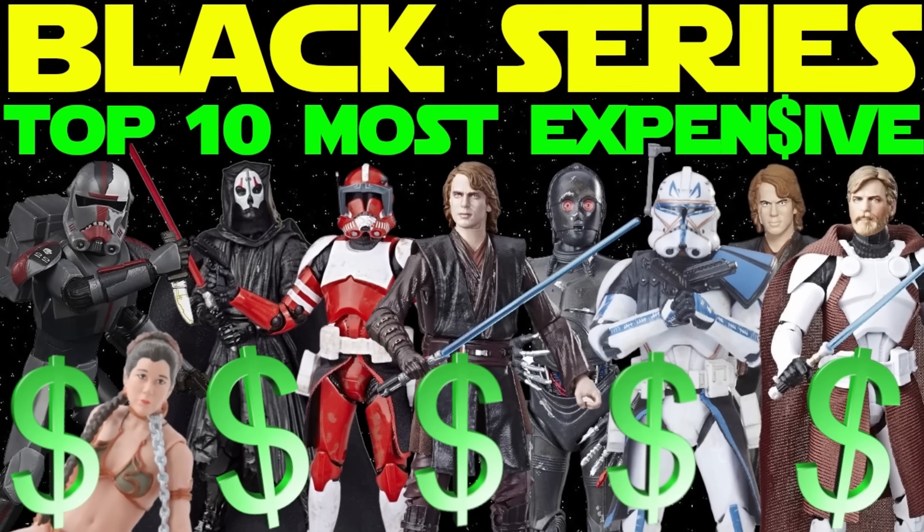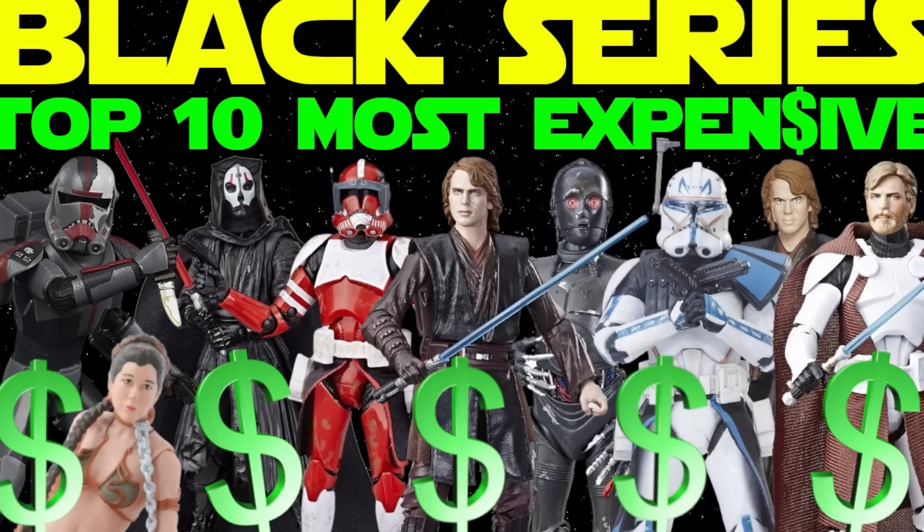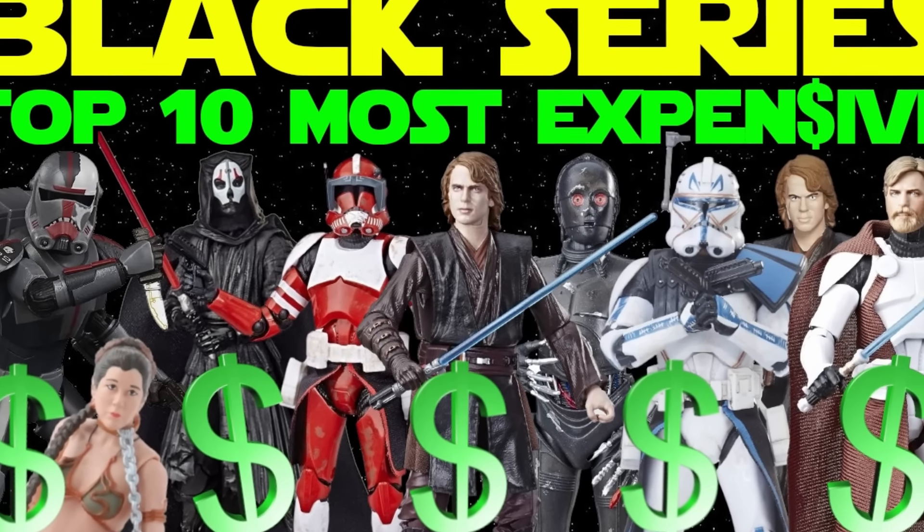Welcome back to Figure It Out, the Out of the Basement Black Series talk show. I'm Nate, joined with Justin. Today we're going to be counting down the top 10 cheapest Black Series figures of all time. Last week we did the top 10 most expensive, and you guys really enjoyed that one, so we're doing the inversion here and going the opposite direction.